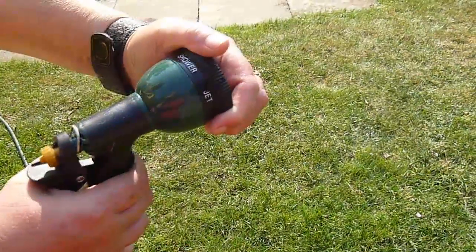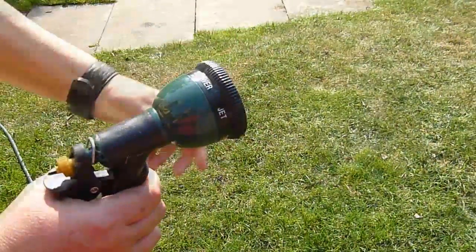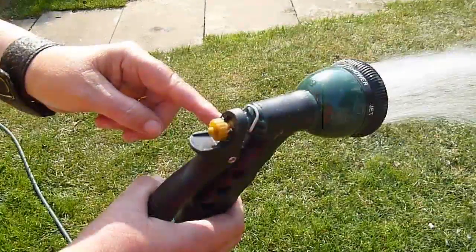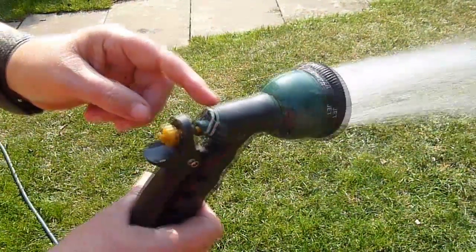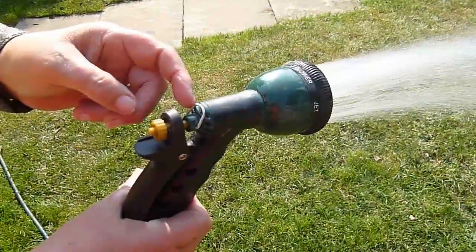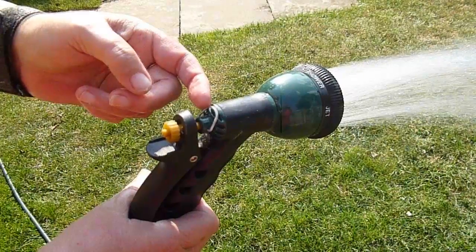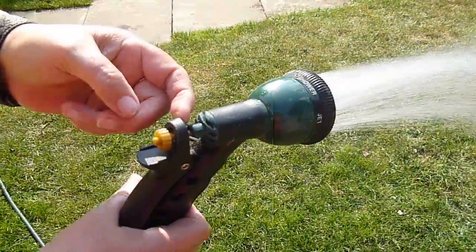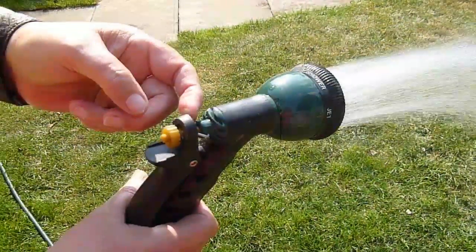It does have one last trick up its sleeve — what you might call hands-free mode. You'll see that there's a little metal loop at the back of the spray gun, and if you push this back to slot inside the handle, it will hold the spray gun in an open position so that you don't have to squeeze the trigger to keep the water flowing. That's handy if you want to fill a paddling pool or something like that where you have to go away and leave it for some time.